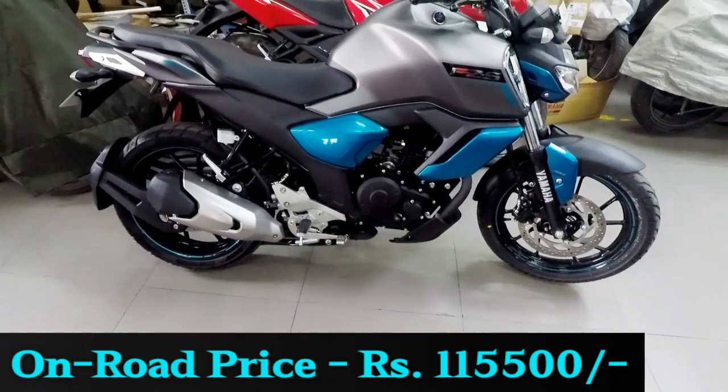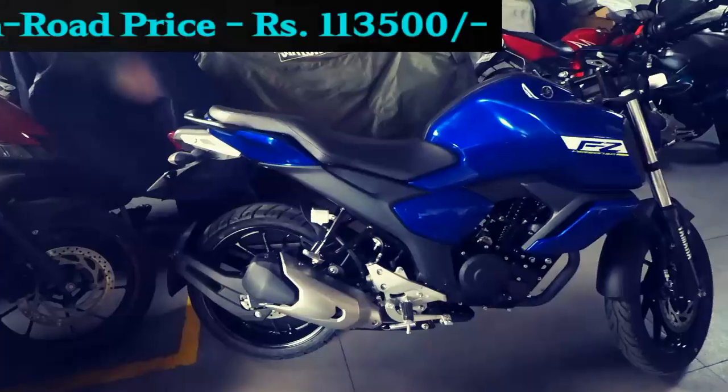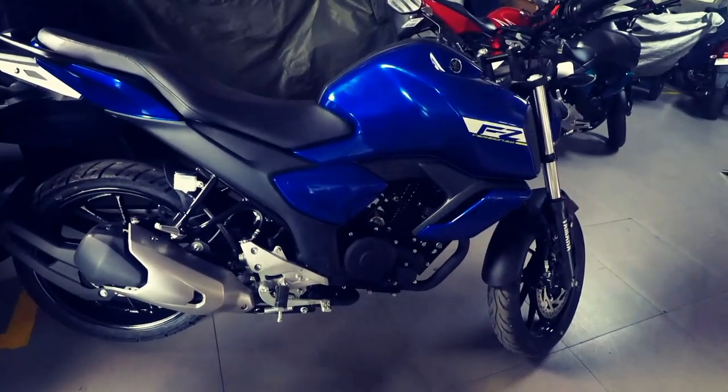On-road price in Chennai is 1,15,500 for the FZS and 1,13,500 for the FZ, which is quite ideal as we get ABS as standard.